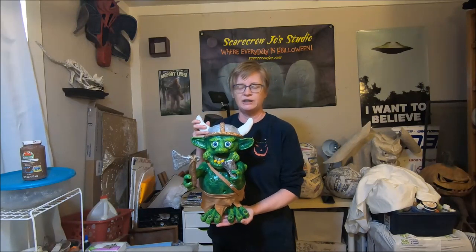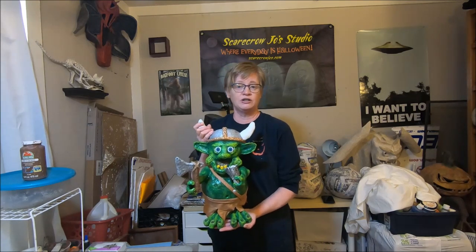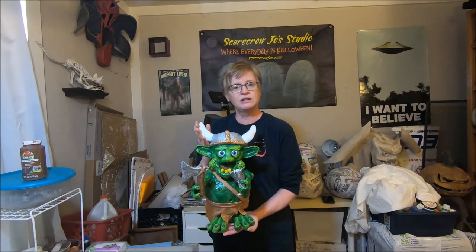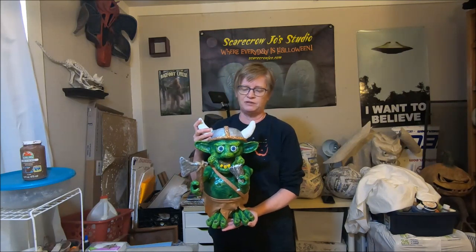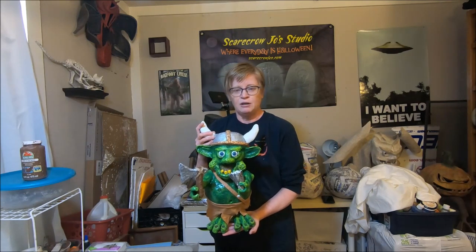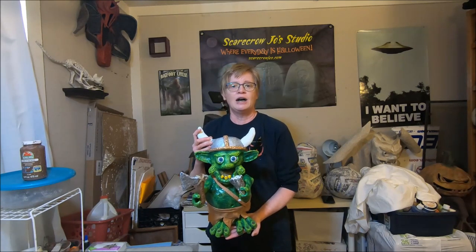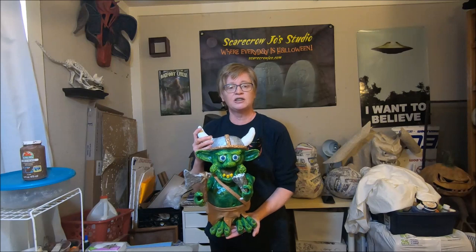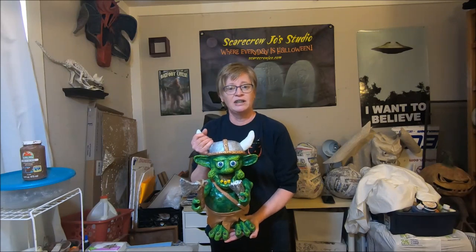He is completely done — dry and sprayed again with the polyurethane. If you have followed along from start to finish, hopefully you have built your own Viking troll or some other themed troll. You can use these techniques, tools, and materials to create any kind of little fantasy figure — any themed figure, it doesn't have to be a Viking troll. I hope you enjoyed the tutorial — I enjoyed filming it and making it for you. I hope you learned something from it, and if you haven't subscribed already please consider subscribing. We have more tutorials coming up — take care and we'll catch you in the next one.